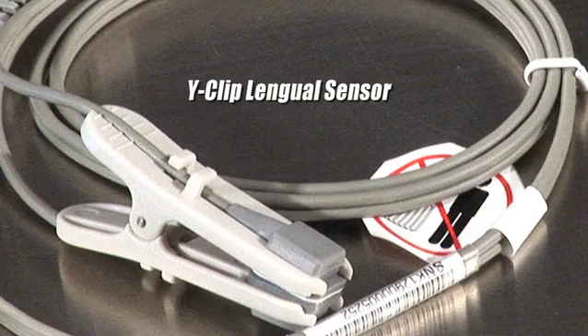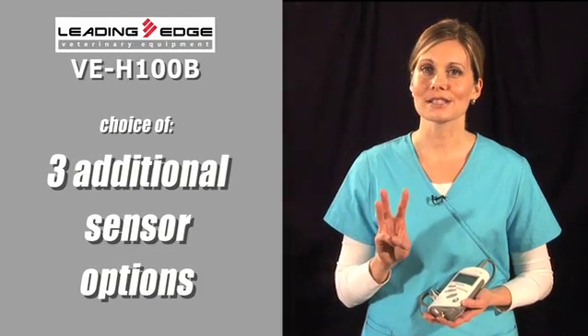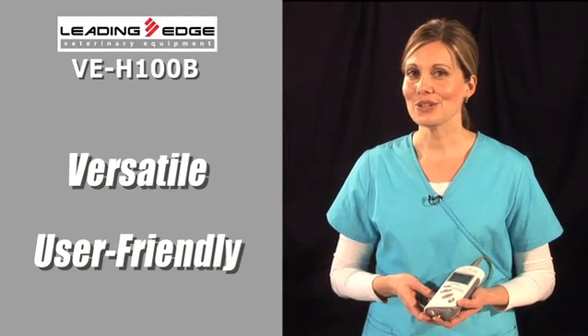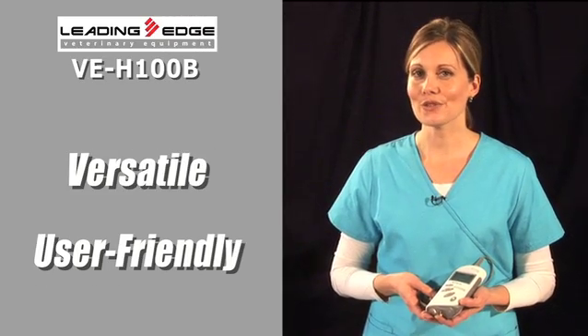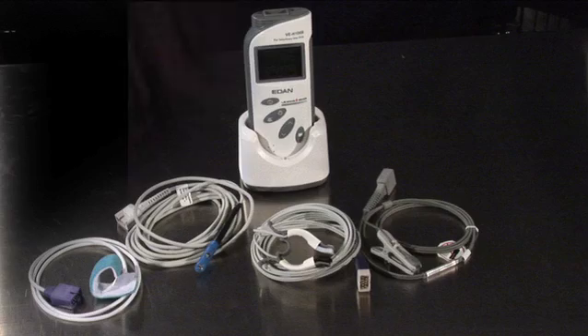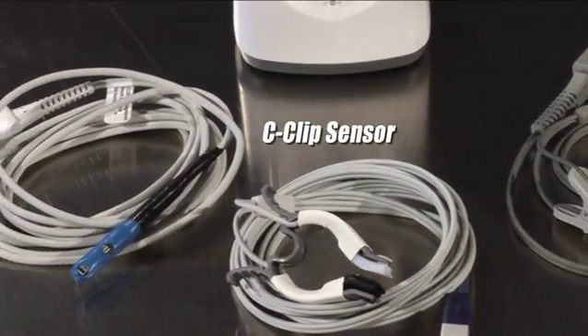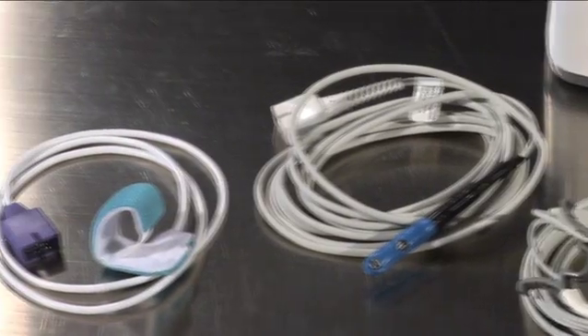In addition to the Y-clip lingual sensor that comes standard, you get an unmatched choice of three additional sensor options with your VEH-100B to make this unit one of the most versatile and user-friendly you've ever used. Count them: the Y-clip sensor, the C-clip sensor, the rectal sensor, and the flex rep sensor.